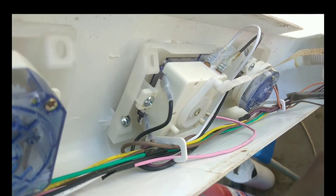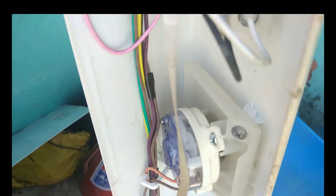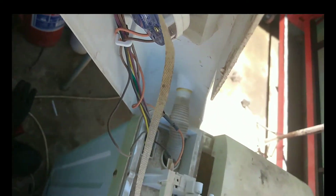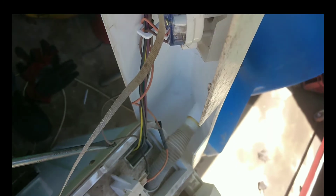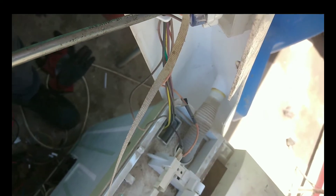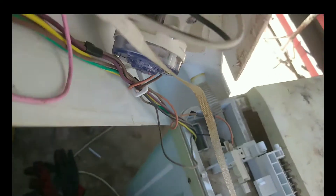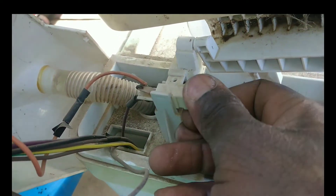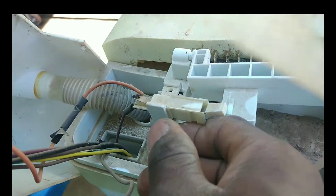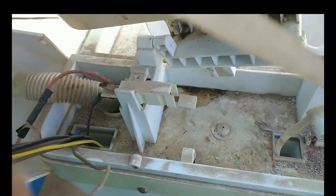Here is the inside view of the spin timing operating switch. One of its cables has to pass through the door operating switch because these two work together. This is the door operated switch — when you close the door the motor will spin.